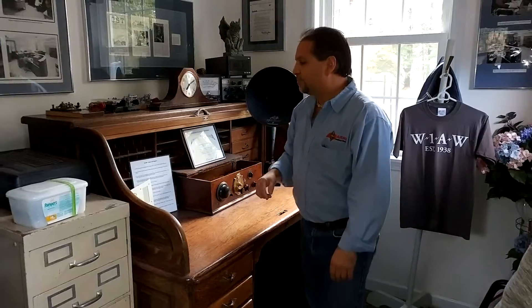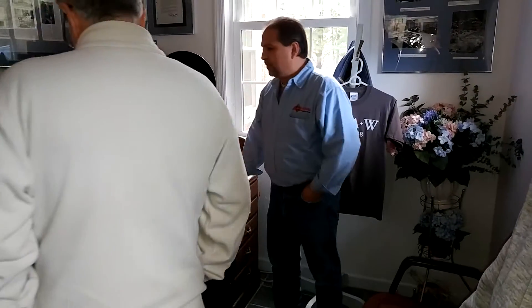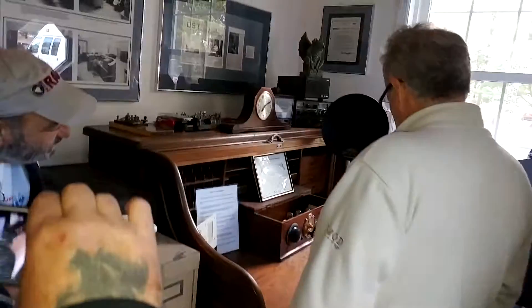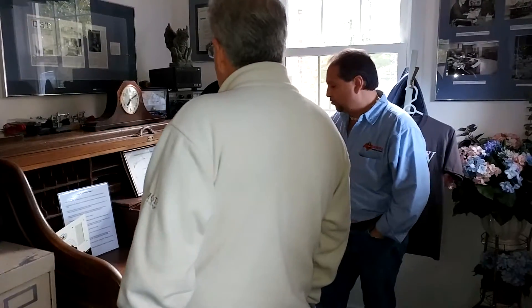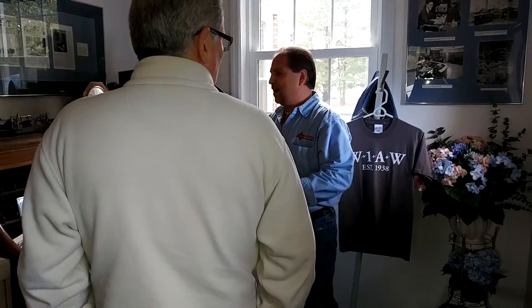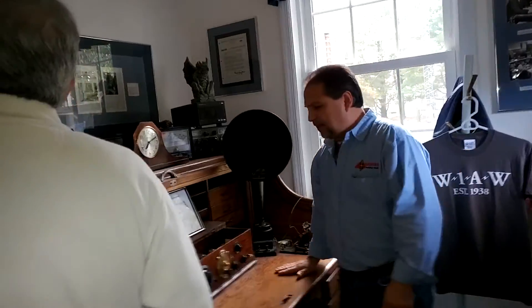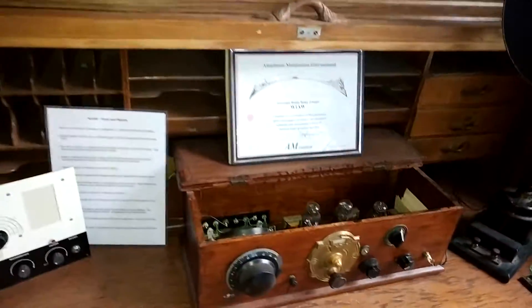Also in this room, this desk was Hiram Percy Maxim's desk. He had given it to some family friends — maybe like 100 years ago — and they would pass it down to family members. In 2008 they pretty much ran out of family people to give it to, so they contacted us and asked would we like Hiram's roll-top desk. There are some pictures, we just don't have any of him sitting at it. They gave the desk back to us in 2008; it came in pieces and we had to reassemble it. It has been repaired and refinished throughout the years.